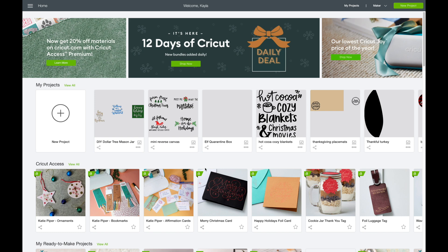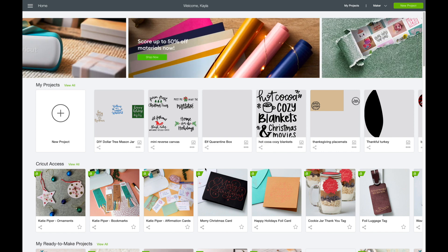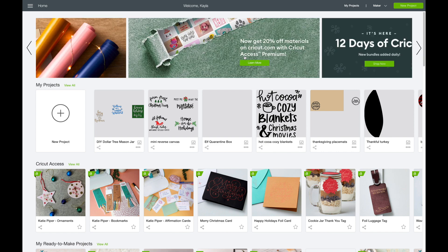Hey guys, I just wanted to pop on here really quickly because I just found out about this new feature in Cricut Design Space — a new update, and it's really cool. It's something that I have wanted to use in the past, so I'm really excited about it and I wanted to share it with all of you.